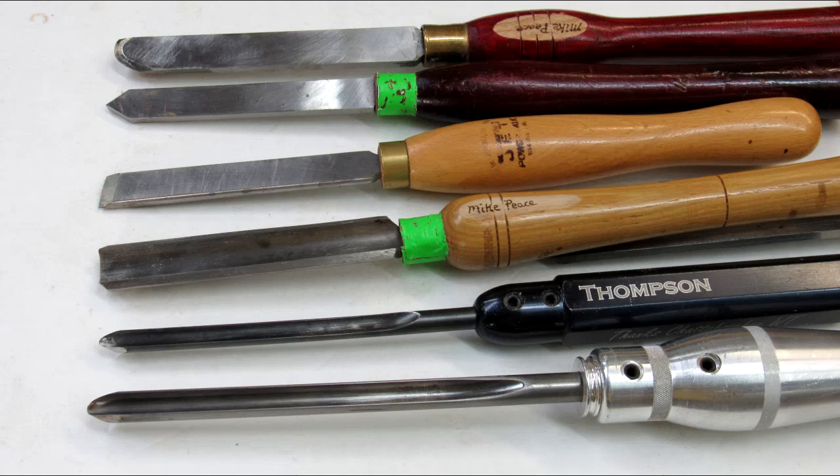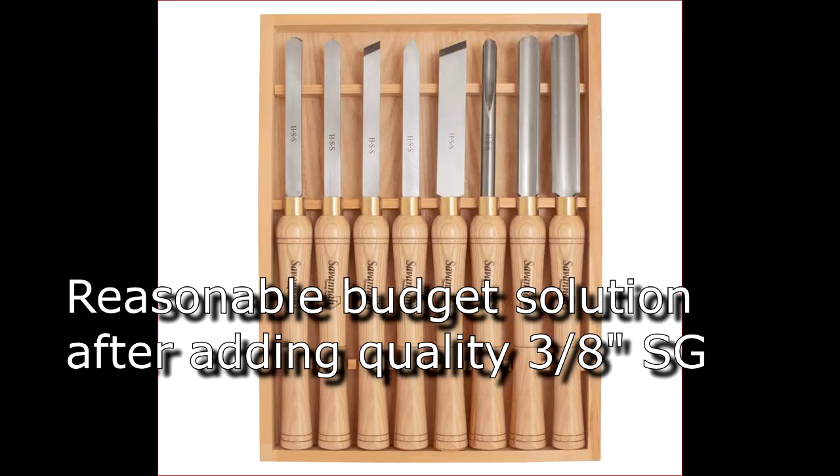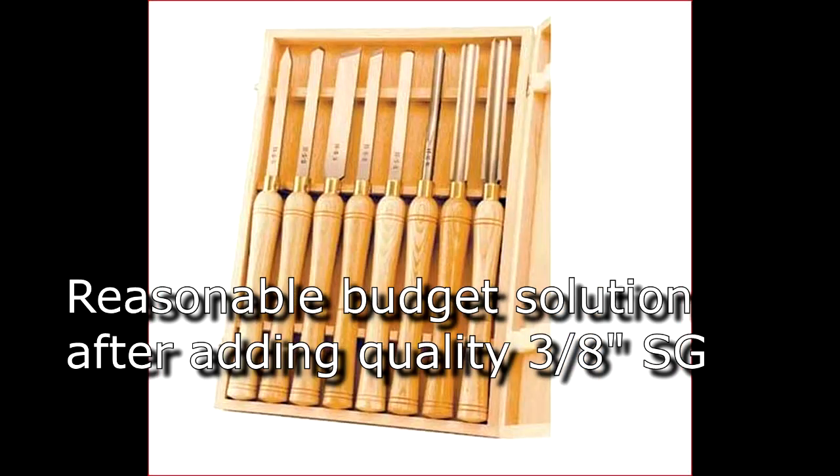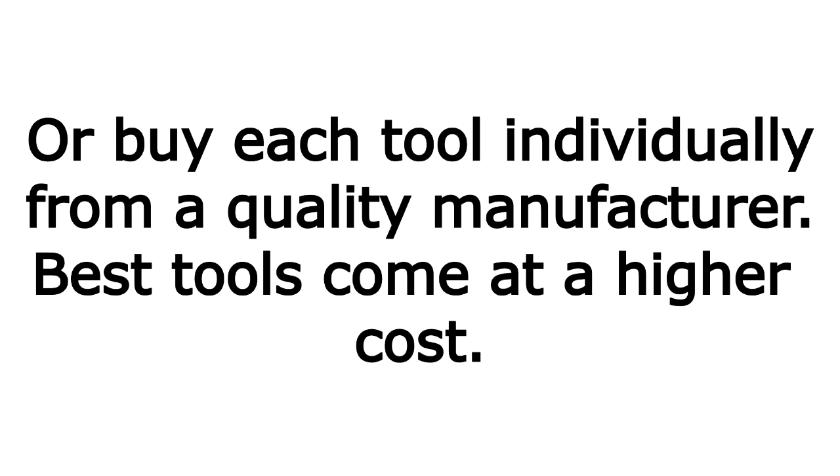Here's my basic six tools, accumulated over time. On the lower-end but reasonable end, you can choose the Savannah set from Amazon or Peachtree Woodworking, or a very similar set called Benjamin's Best at approximately the same price — though in both cases you'll probably need to add a three-eighths-inch spindle gouge. A better but more expensive option might be the Robert Sorby set, which includes all six items you'd need. The best solution, at higher cost, is to pick and match each tool individually. I'll be making more videos for the beginning woodturner, so stay tuned — and if you're interested in buying a chuck, check out that video.